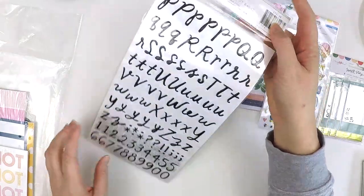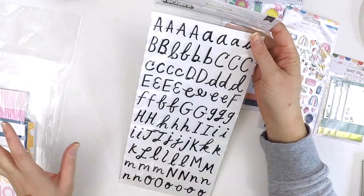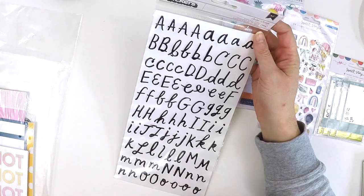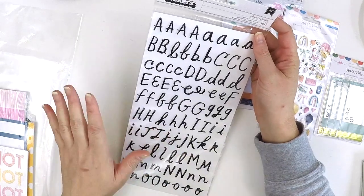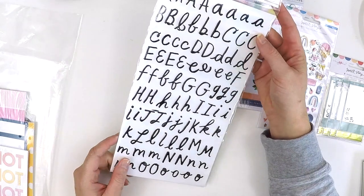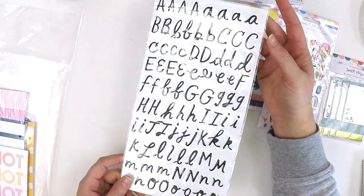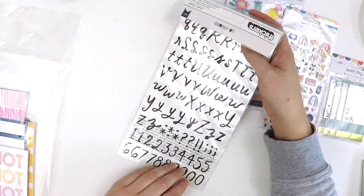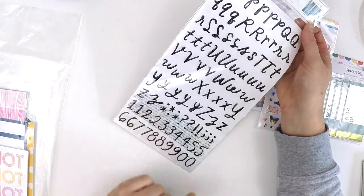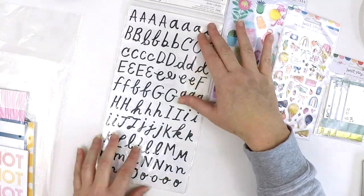We've got an alphabet set — the beautiful thing about the Hip Kit Club is you always get a couple of alphabet sets in the kits, so you'll never have an issue. If you smash out a kit each month when it arrives, you're always going to have at least a double alphabet. This is a fun one called Sorbet — a bit of a scripty font in black with upper and lower case, which is really fabulous. And there are some numbers so you can put the year or the date.